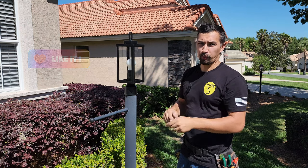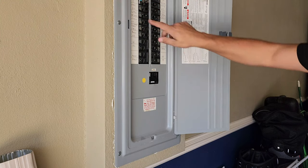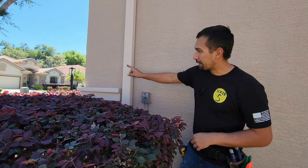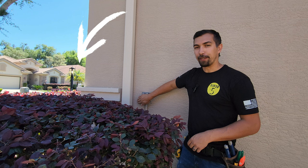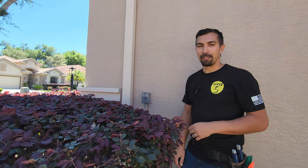Let's go ahead and flip the breaker back on, turn the light switch on, and test this out to make sure that it works. In this case, this dusk till dawn sensor is controlling that light post out there. This is how you test it — you put your hand over it, it's becoming dark, and now you can see that the light has been turned on at the front.